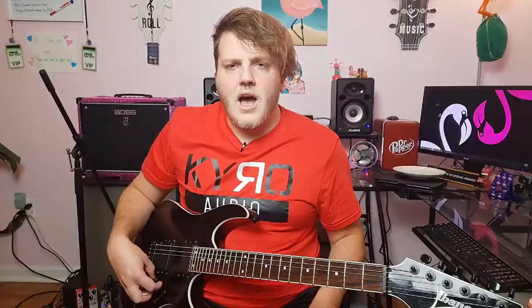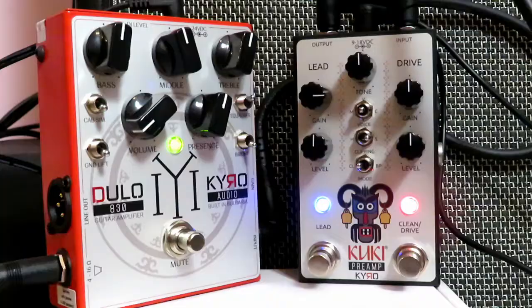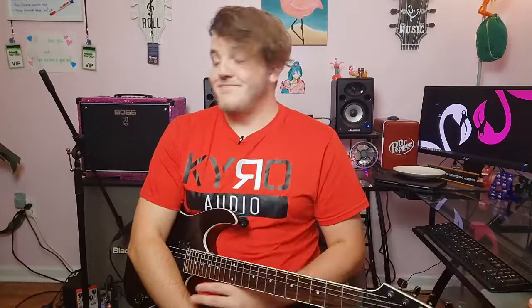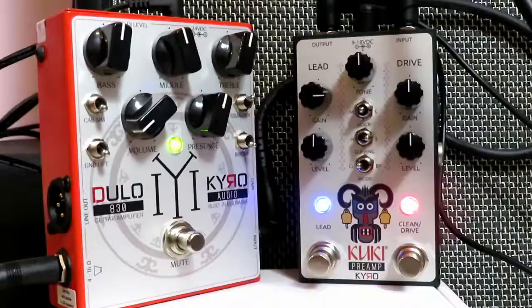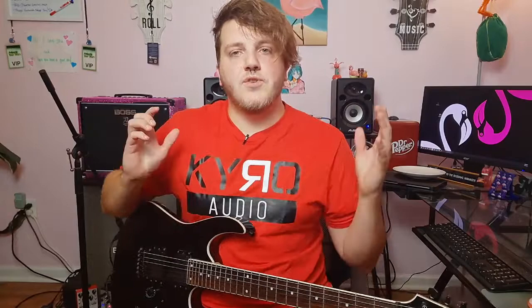Staying on the lead channel, let's switch to the vintage voice. I'm going to keep the gain where it's at and keep the EQ where it's at, because it all sounds really good right now. Wow, that's really, really good. The extra bass response you get from the vintage voice is noticeable — not dramatic, not like there's so much more low end, but just noticeable enough that switching voices is going to make a difference.